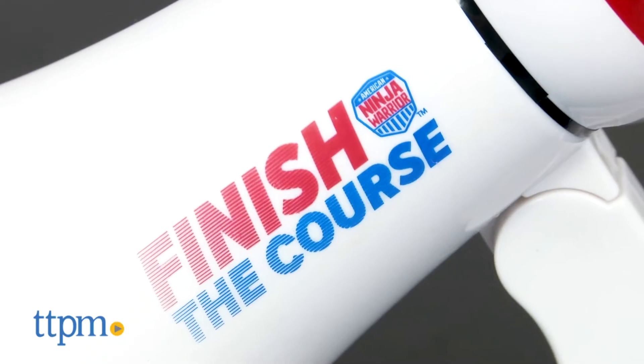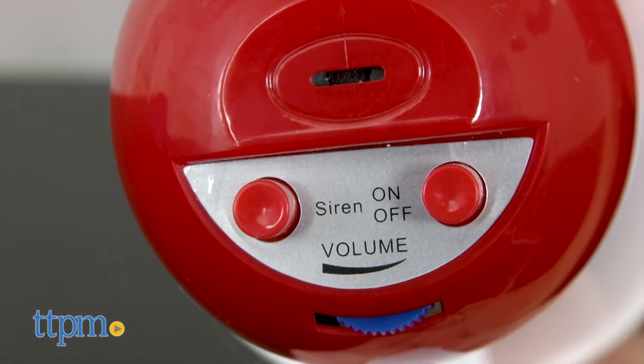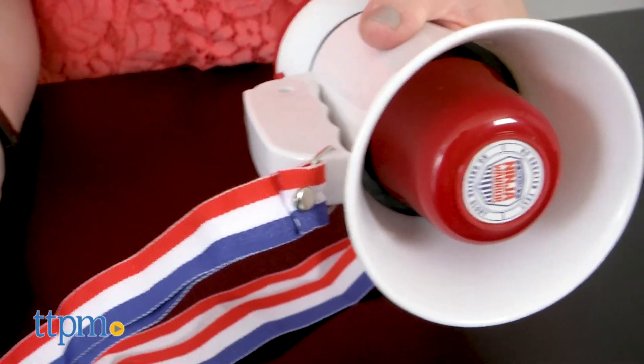The Megaphone allows you to cheer on your teammates — 'You can do it! Finish the course!' — or turn on a siren. It comes with a red, white and blue lanyard for wearing, and there's also volume control for indoor or outdoor use. The handle also folds up to make it more compact for taking on the go, though we did find it a little difficult to fold.